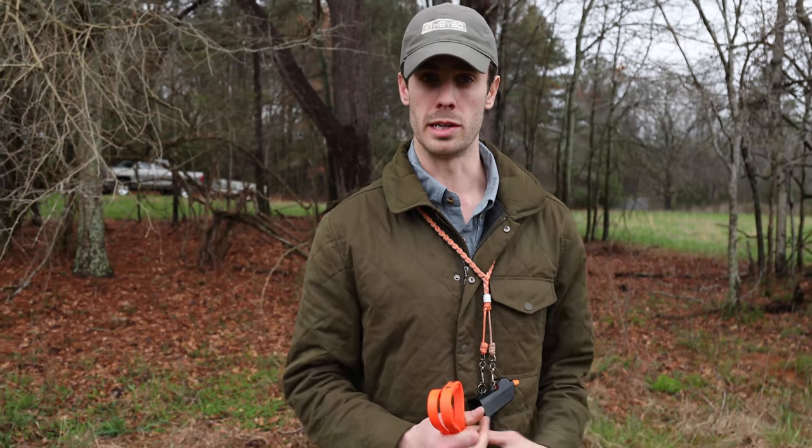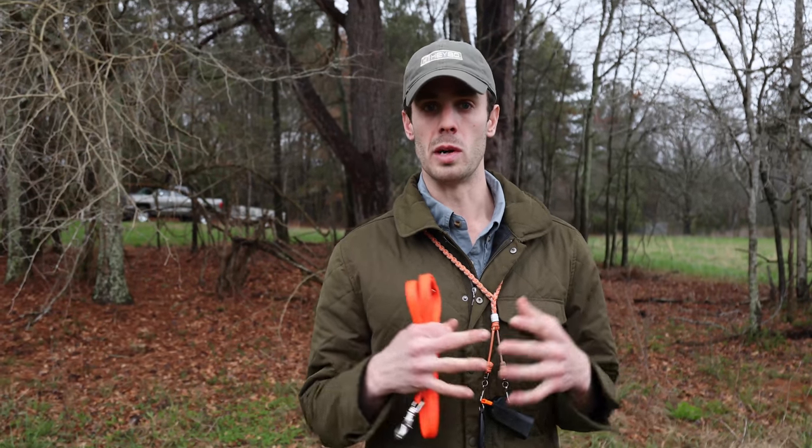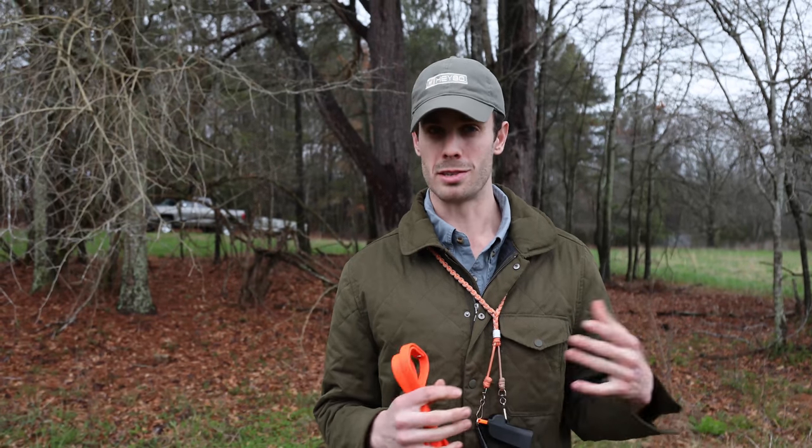We'll start with getting her walking on heel without a lead. This is really easy — it's something that you can do at home. I highly recommend doing this for your dog. It really applies a great obedience, makes your dog a pleasure to walk in your neighborhood and for your family. Take this tip and thank you guys for watching.